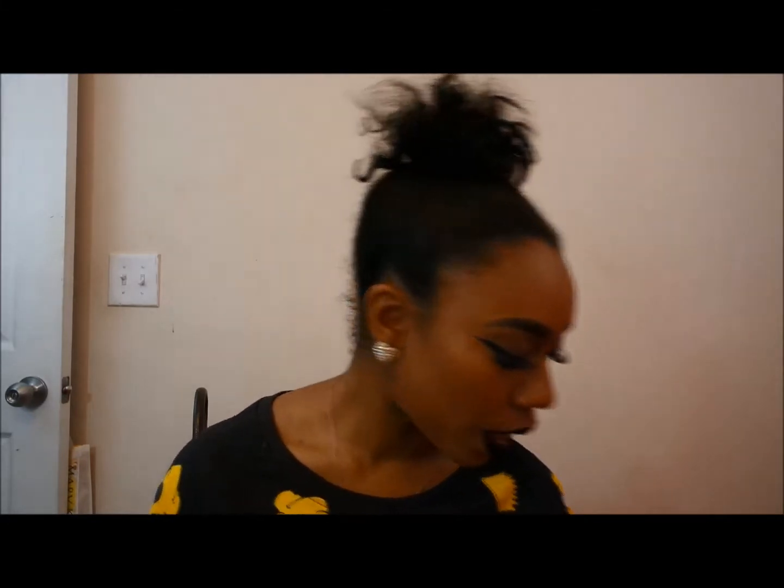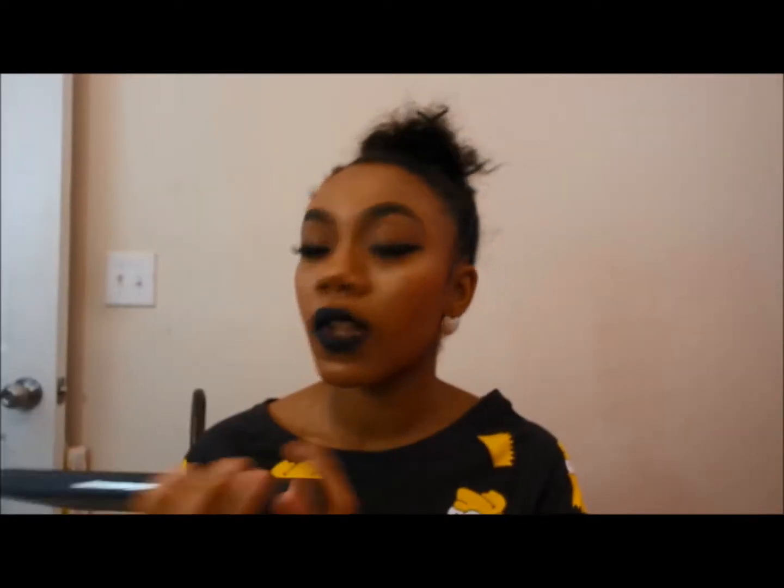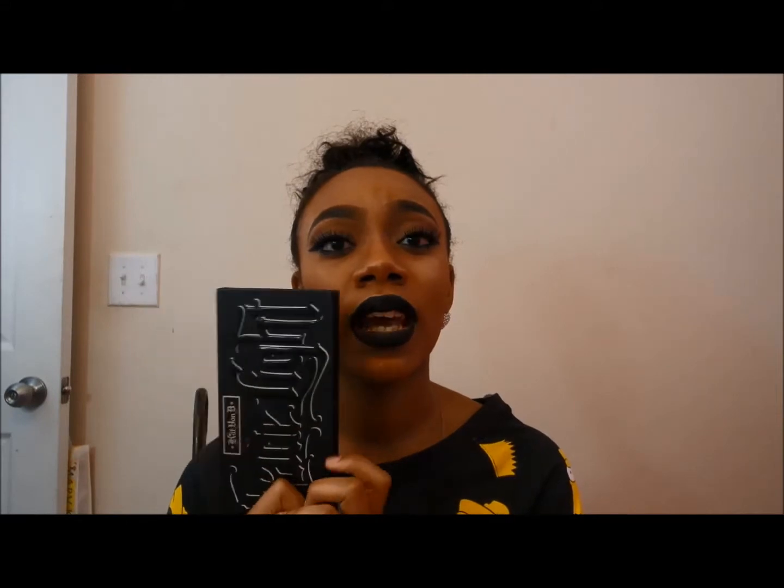Hello guys, welcome back to my channel. I'll be showing you how I highlight and contour my face with the Kat Von D Shade and Light palette. I used to use the Anastasia Beverly Hills cream contour, but I've heard such great reviews from the Kat Von D Shade and Light palette and I really prefer this one.